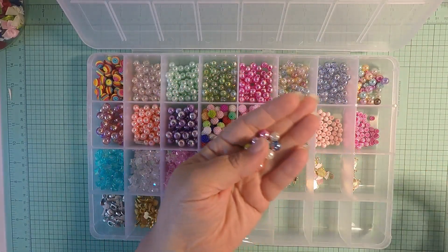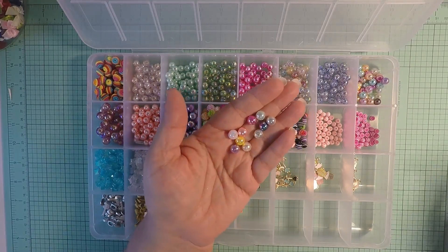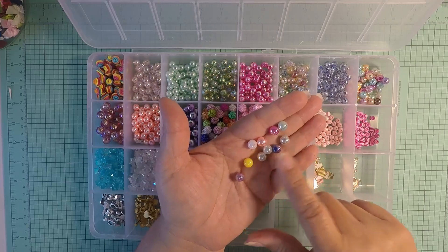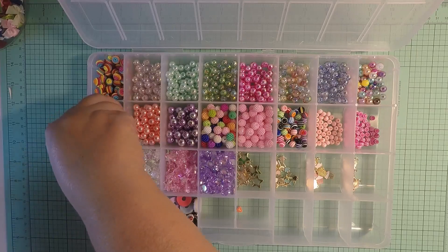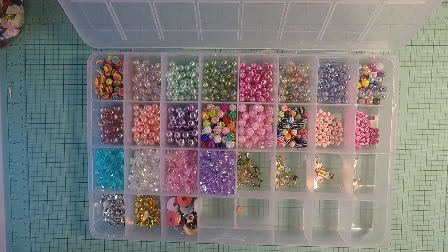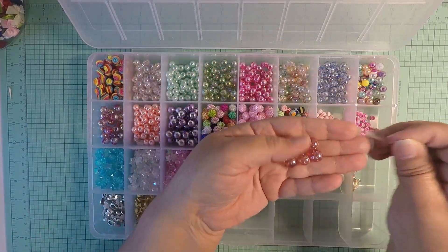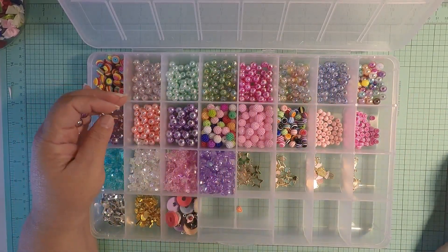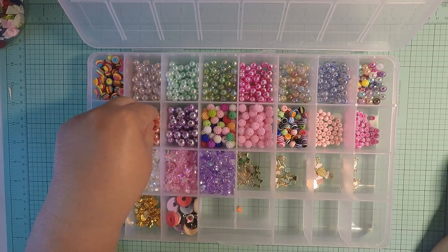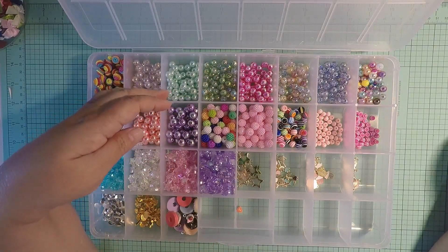I am loving these because they're multiple colors — peach, yellow, pearl, purple, all colors in there. Then we have some that are a little bigger, and these bigger iridescent ones that are kind of a pinky-pearly color, really cute. I also picked up these really cute peachy colored ones.